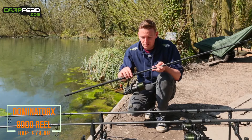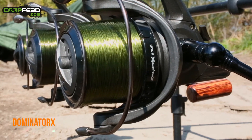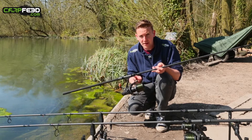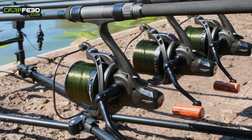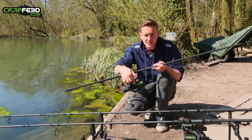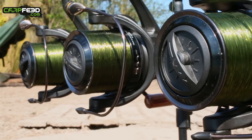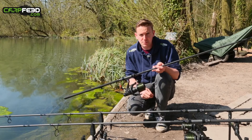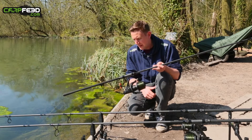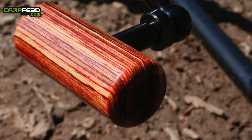Moving on to the reel, the first thing that will grab you is the line lay. It looks super smooth, and that's all down to the really slow oscillation of the spool — it takes something like 25 turns of the handle to do one full oscillation. On the spool itself, you've got two spring-loaded line clips. You've got a torque drag system at the front that goes from locked up to free spool very quickly indeed.